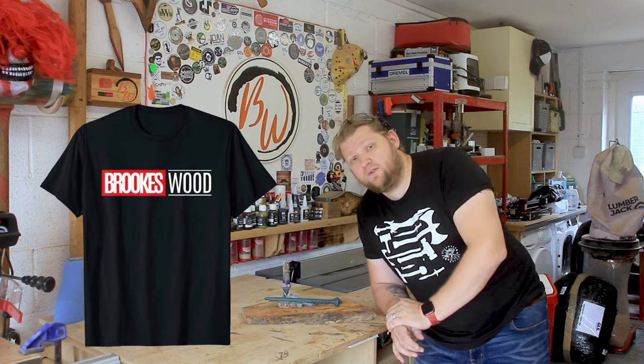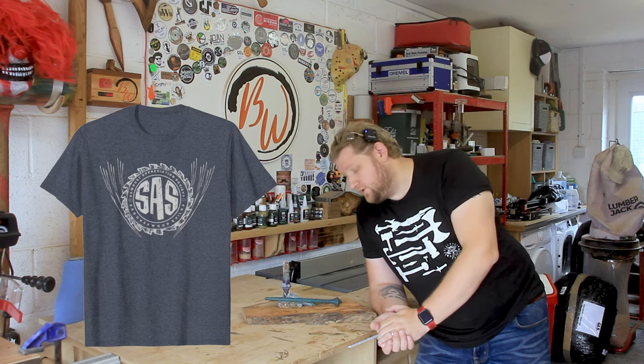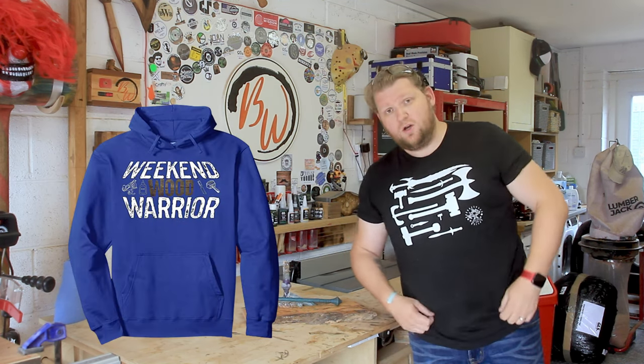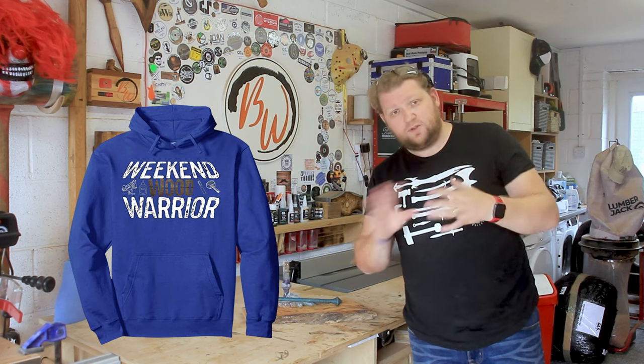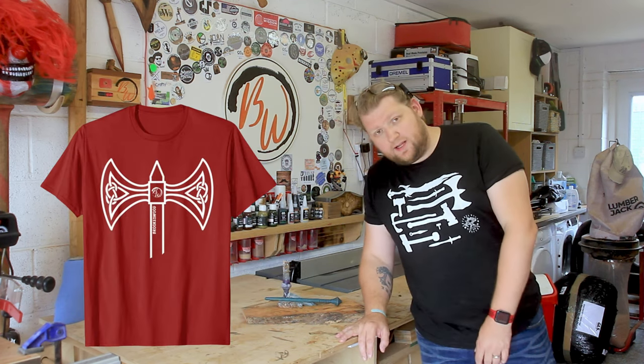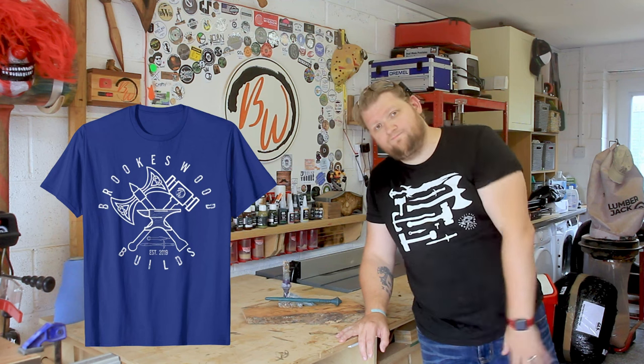Don't forget to like, comment and subscribe if you feel I've earned it. If you haven't already, check out the Brookswood Builds merch on the website — there are some lovely different colours and designs. So now I will go and plan my next build. I'll see you soon. Laters.